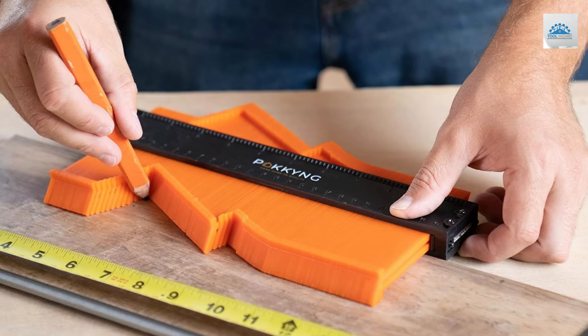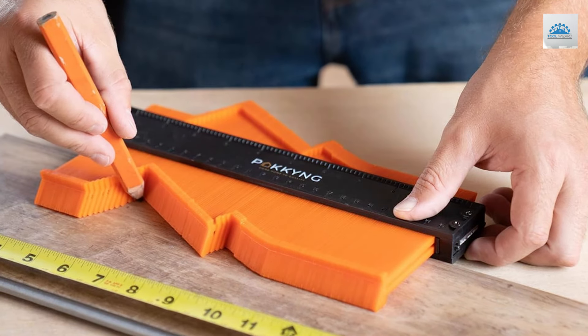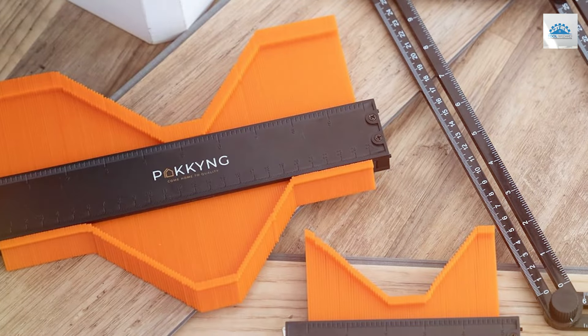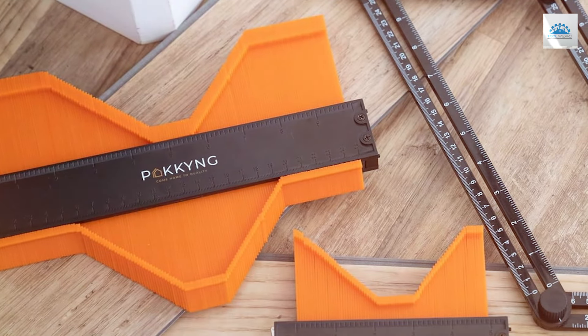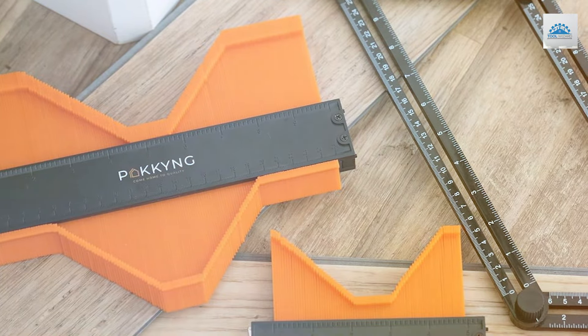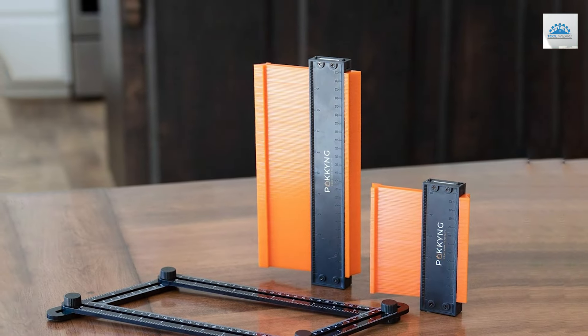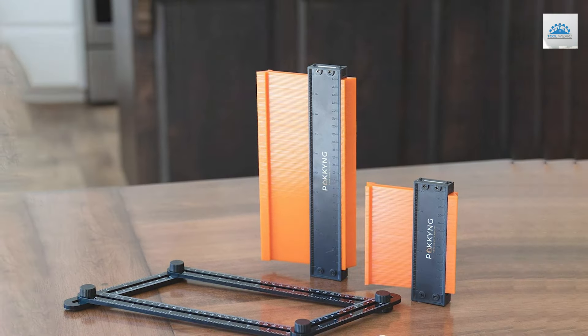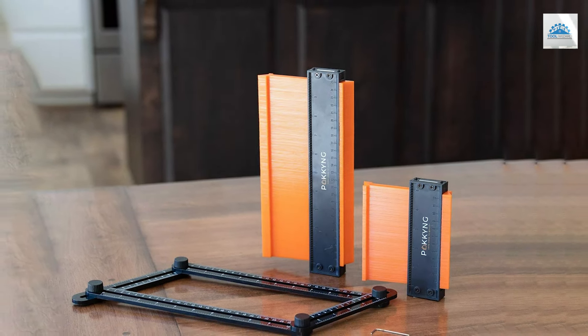Usability is where the Pei Kei Kei Mianji set truly shines. It's designed for ease of use, catering to both professionals and hobbyists. The versatility offered by the different sizes ensures that no matter the project, you have the right tool at hand. Whether you're installing a new floor, fitting custom cabinetry, or engaging in intricate craftwork, this set equips you with the means to achieve flawless results every time.